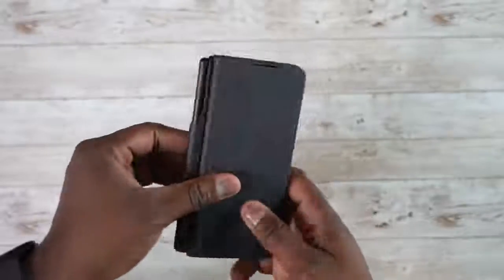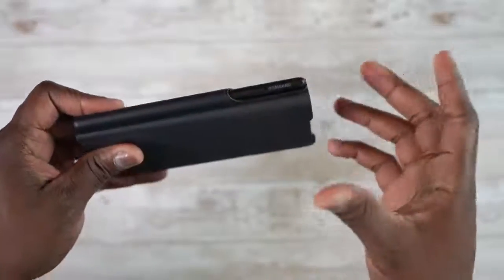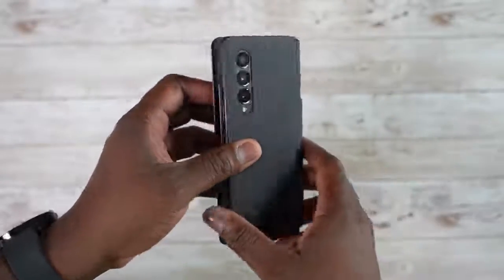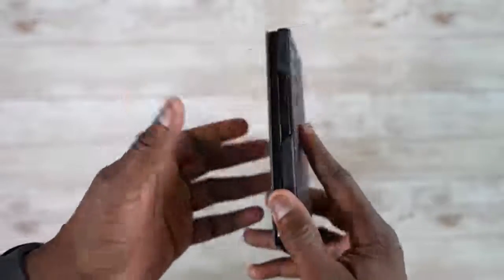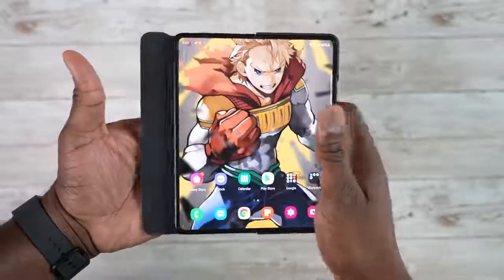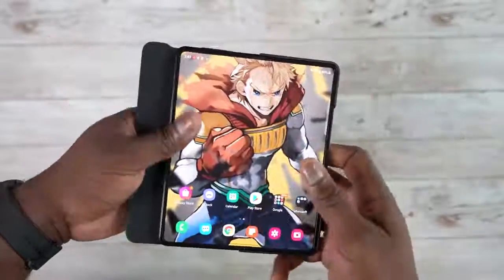Before we get into the tips and tricks, I want to talk about the Z Fold S Pen case from Samsung. This is the one everyone has seen and talked about. It's got a lot of potential but it's not that great. The front cover display doesn't actually stay on — it just flaps open because there are no magnets.